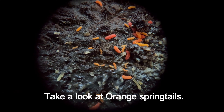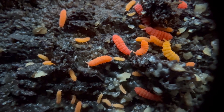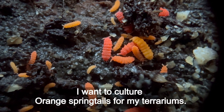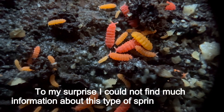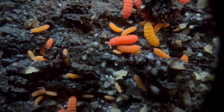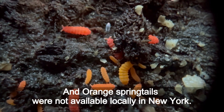Take a look at orange springtails — very cute they are. I want to culture orange springtails for my terrariums. To my surprise, I could not find much information about this type of springtails in 2023, and orange springtails were not available locally in New York.